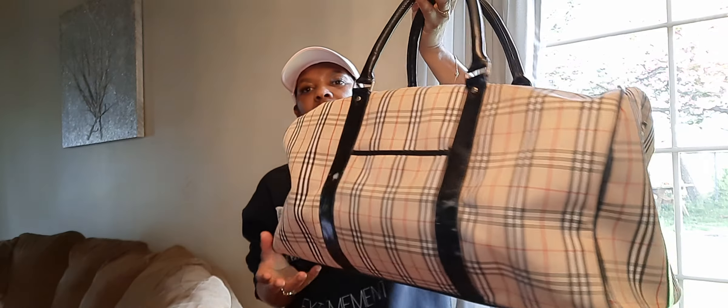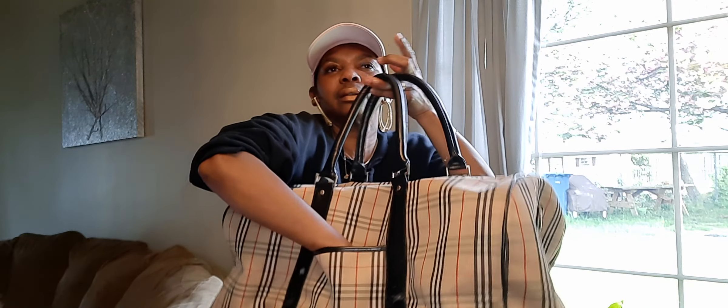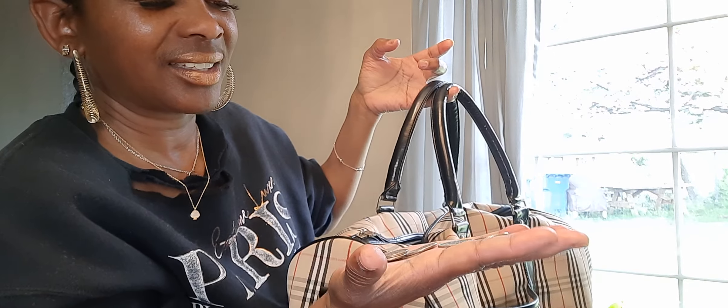Hey guys, so today I found a huge duffel bag for traveling. The bag is 22 inches in width and a little over 12 inches in height. It is so deep and wide. This plaid bag is perfect for traveling — it has a pocket here. Somebody always leaves something behind — a dollar sixty... feel like there was some more in there... a dollar seventy!